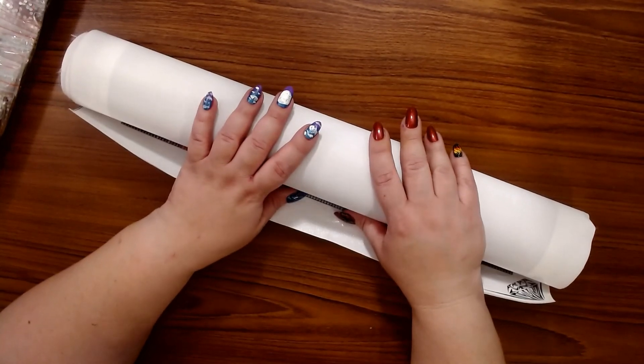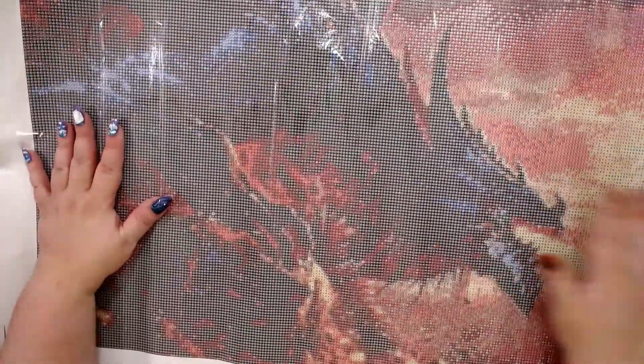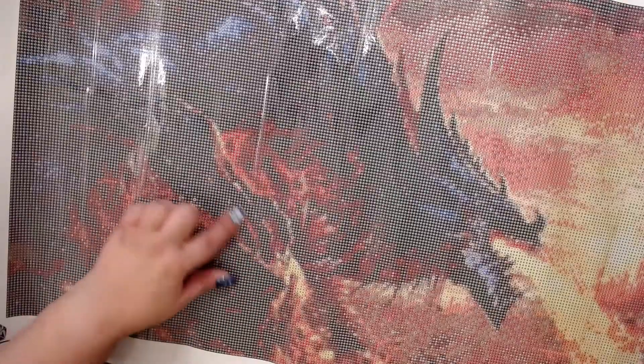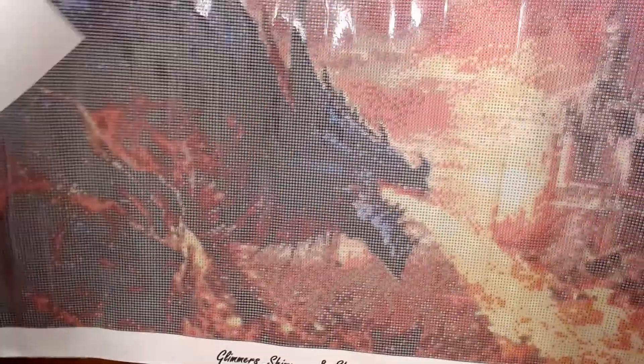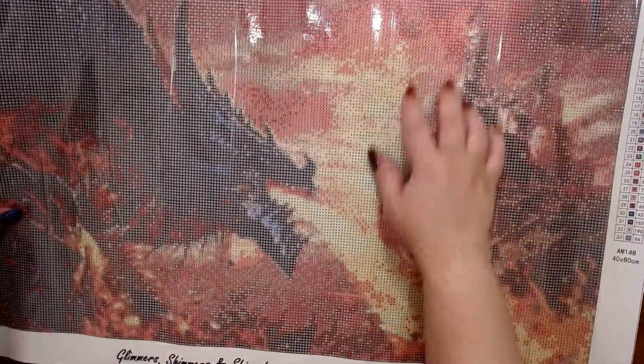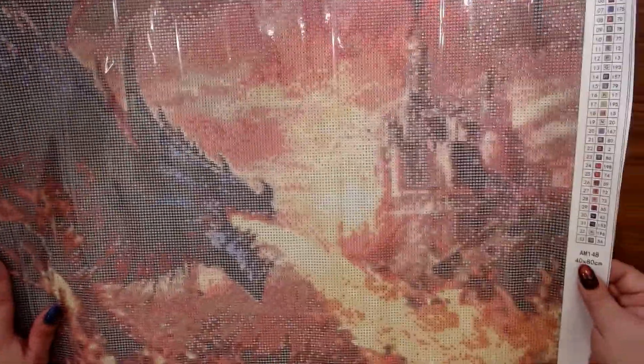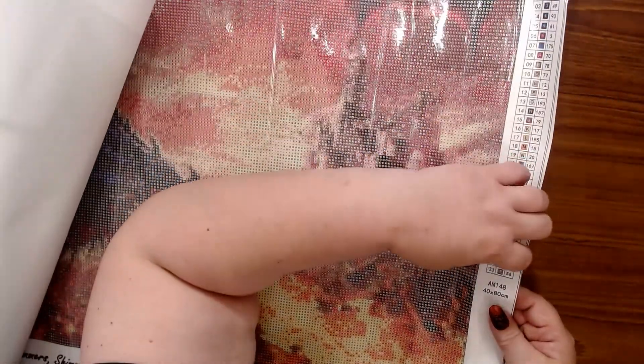I'm going to roll this one the other way so we can see our fire dragon. Are y'all ready? Here we go! Look at him — oh my goodness! Here's his head, and I think he's standing on a rock — here are his talons — and he's breathing fire. I believe this is a castle right here. This one is my fire dragon.